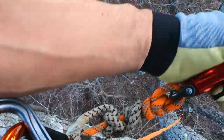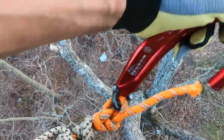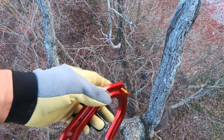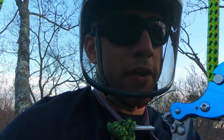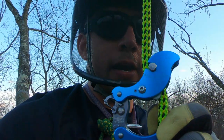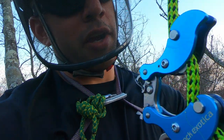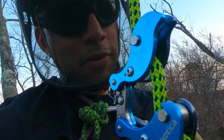Yeah, so there's the captain hook. Captain hook tree climbing here with the rock exotica carabiner — really cool little carabiner I picked up from a Vermeer dealer out here in Jersey. They sell Cheryl tree stuff, so shout out to Cheryl Tree and Vermeer for selling me this product. They're not paying me for any of this.